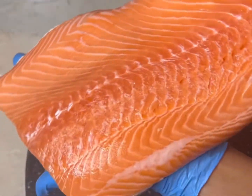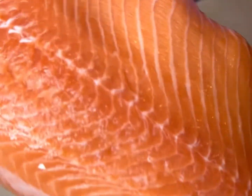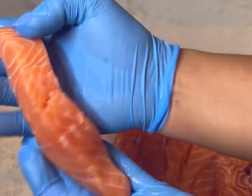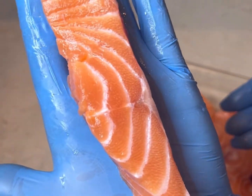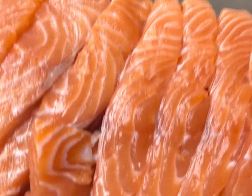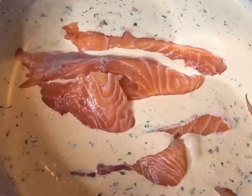This is our 2.13 pounds of salmon — it's beautiful, nice and clean little filet. We're gonna go ahead and cut these into about one to one-and-a-half inch strips. That middle piece is probably closer to two inches, but about an inch and a half is what you're going for. Once you've cut them all up, it should give you about 10 to 15 salmon sticks.